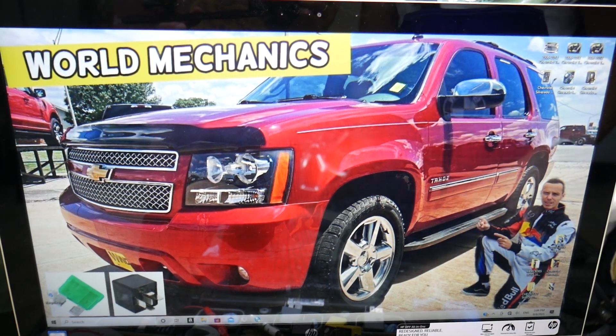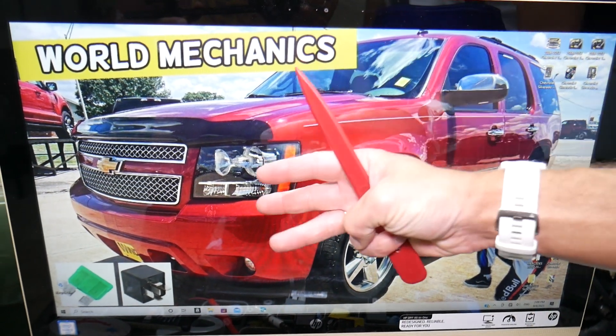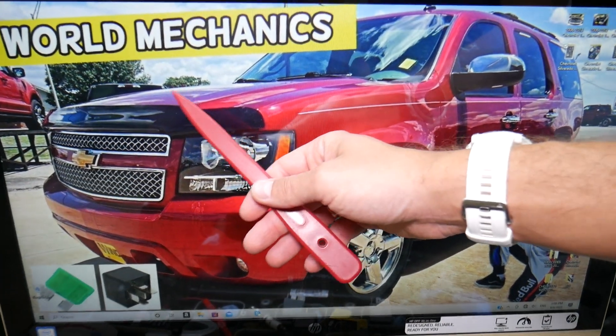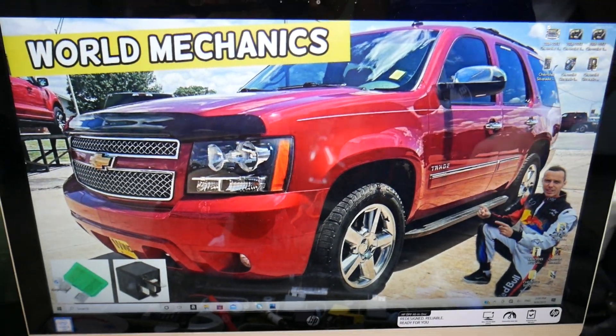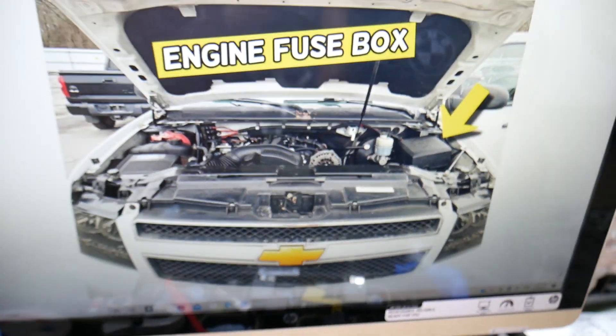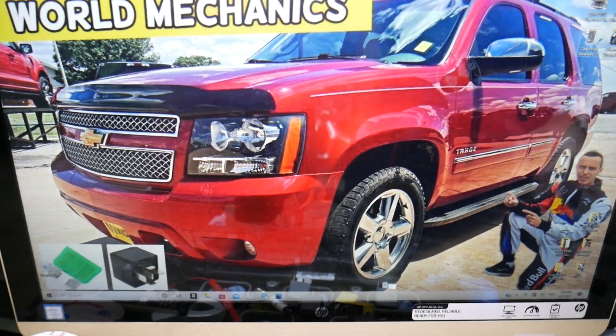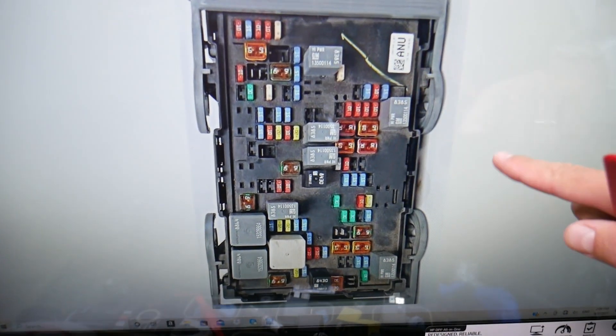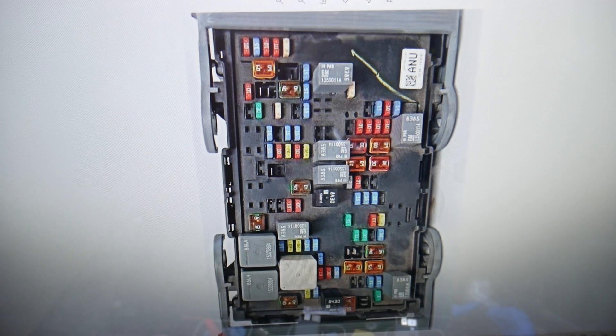You have three different fuse boxes in that SUV. The first — and practically the only one we need — is under the hood. Open the hood, and if you face the engine, on the right side you'll find a fuse box under a cover. Open it and you'll find the main engine fuse box with a layout that will look exactly or really close to this one here.